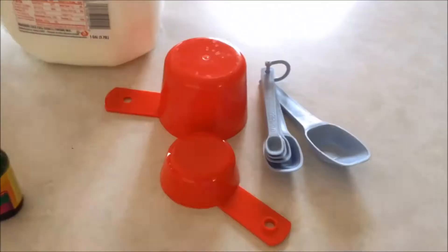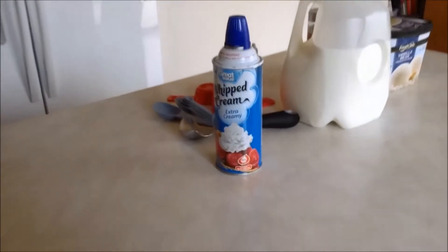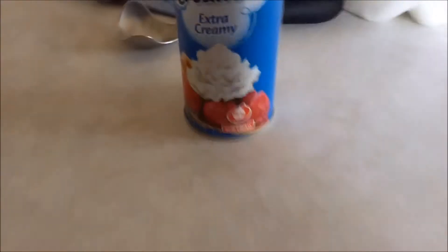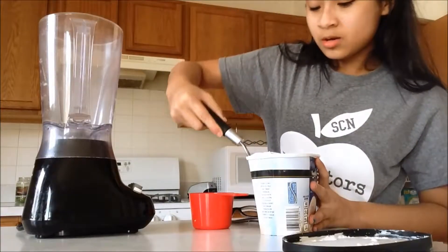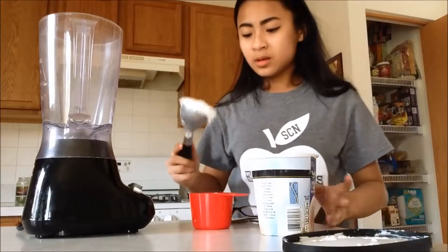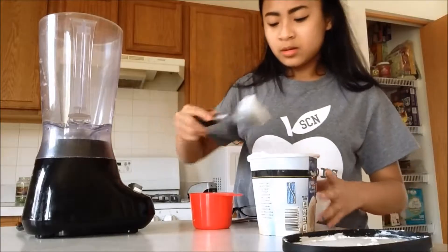The materials that you will need are 2 cups of vanilla ice cream, 1 and 1/4 cup of milk, 1/4 teaspoon peppermint extract, green food coloring, some measuring tools, a blender, and this is completely optional, but if you want, you can top it off with some whipped cream.